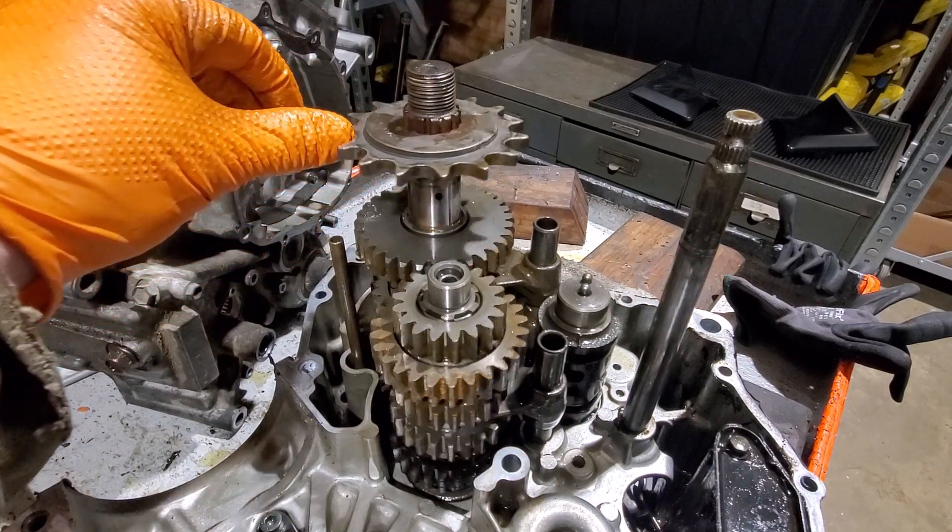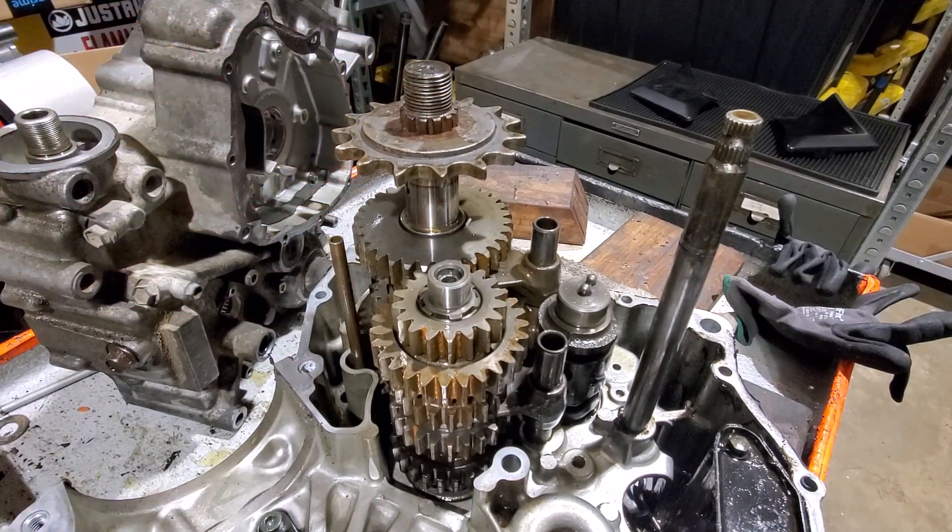So hopefully, and yeah I realize this is clear as mud and black magic, but hopefully that helps somebody understand how an SV transmission works.